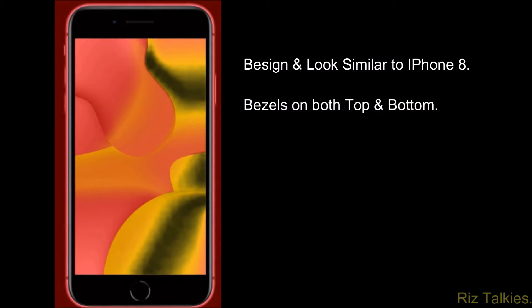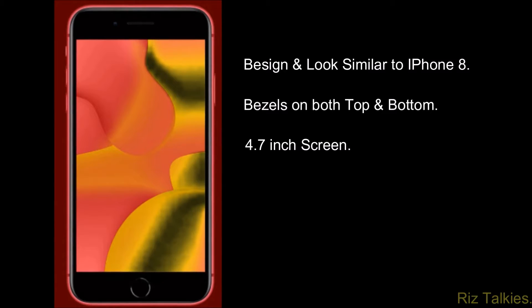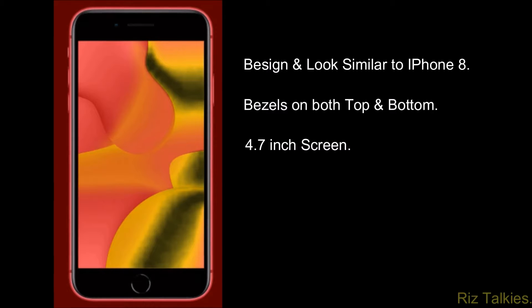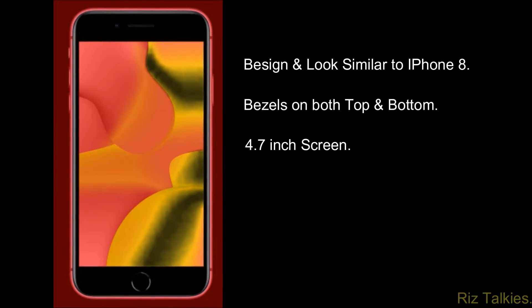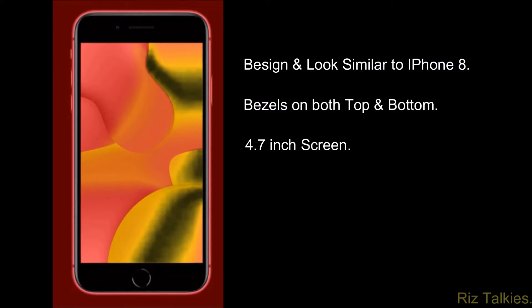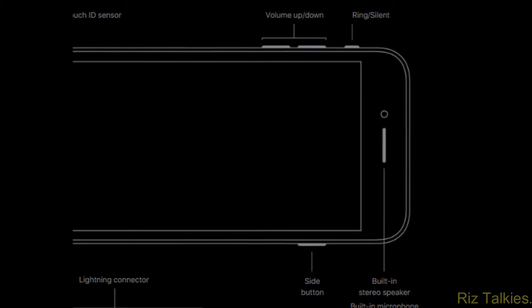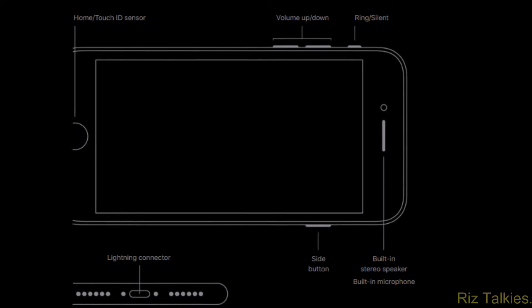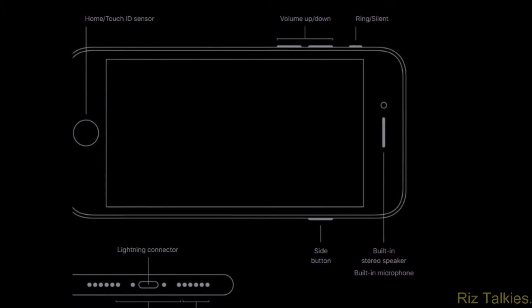When we talk about the design, the old iPhone SE shared the design with the iPhone 5, but the 2nd generation iPhone SE looks similar to the iPhone 8. This phone features a 4.7-inch display with thick bezels on both top and bottom. In the top bezel, we find the front-facing camera, speaker, and sensors. In the bottom, there is a Touch ID home button similar to the iPhone 8.